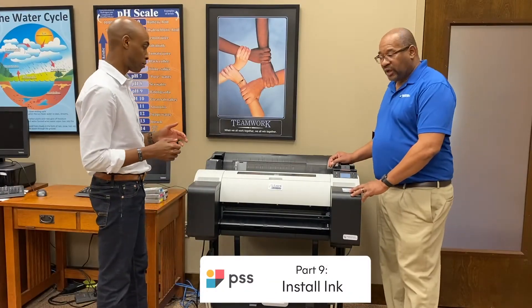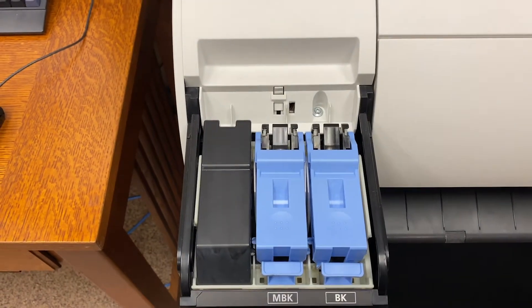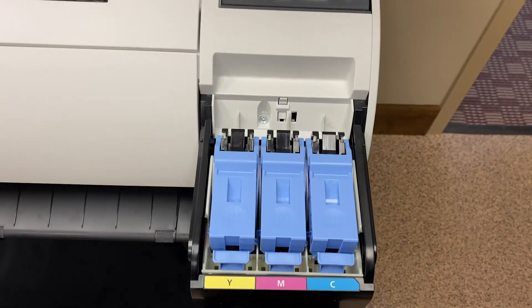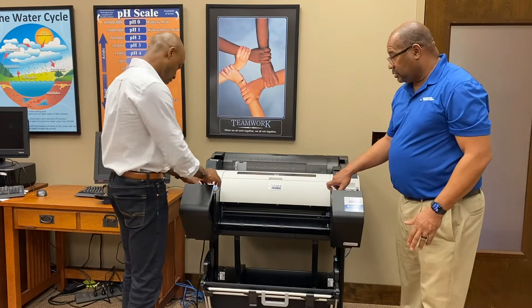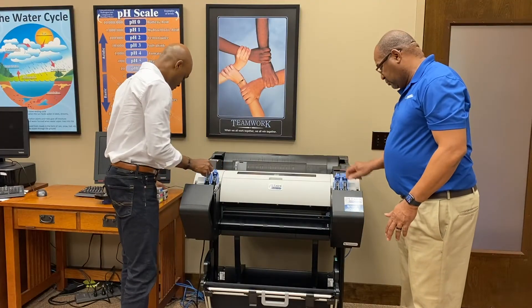Now we're going to install the ink. You have left side inks and your right. They're all color-coded here. As you go by the color labels, open all of the boxes.